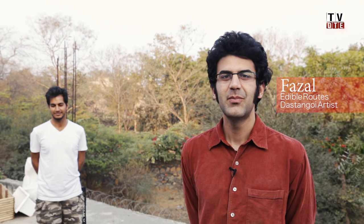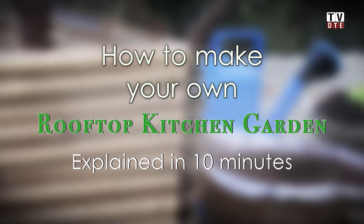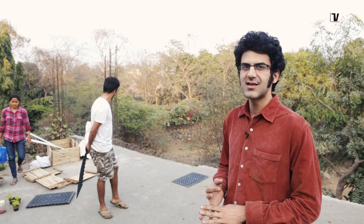Hi, I'm Fazal from Edible Roots. We help people in Delhi grow their own food in small confined urban spaces like balconies, terraces, or gardens. Today I'm going to show you how to set up a bamboo planter using bamboo trays, a weed cloth, and of course your soil mix.